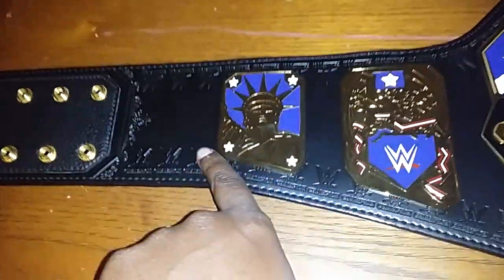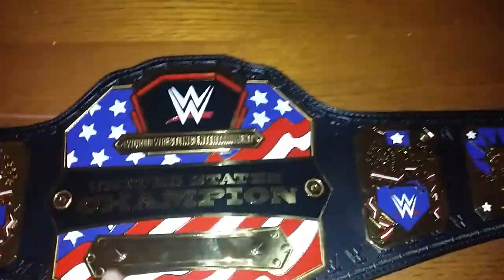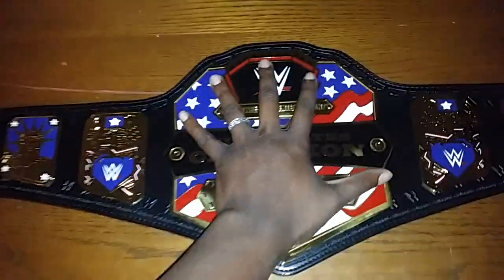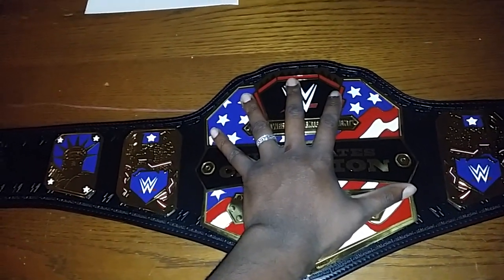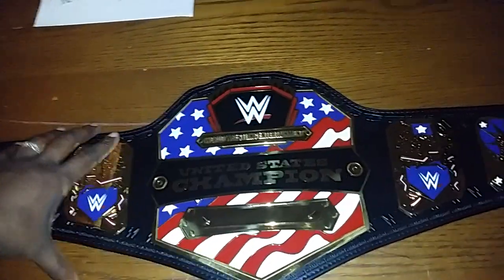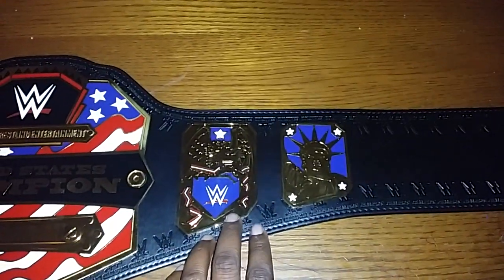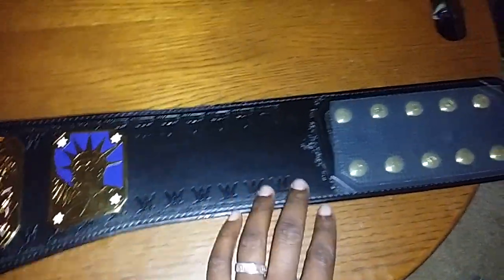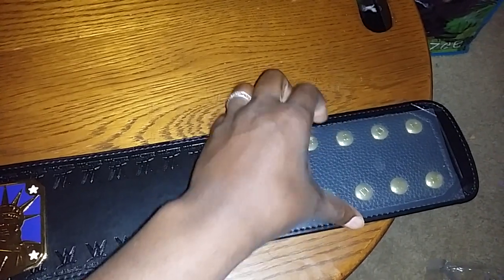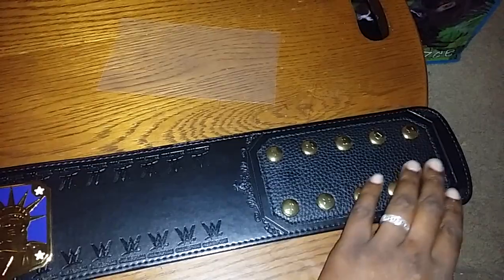We have our Statue of Liberty side plate, our Eagle and WWE side plate, our center plate. Just for comparison, I'm six foot two with pretty large hands, and this belt takes up my entire hand — so the center plate did grow a little bit over the years, which is a good thing. We have the other Eagle and WWE side plate and Statue of Liberty side plate, with WWE stamped all across.